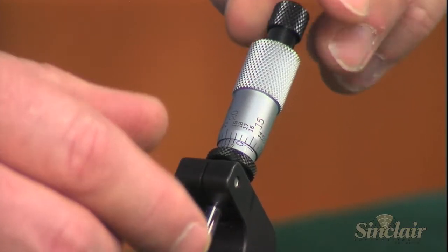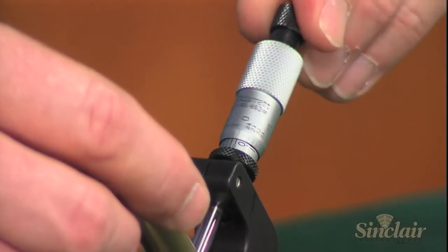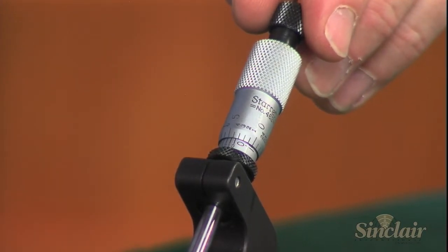Built for a lifetime of use, the Sinclair case neck micrometer works for 17 caliber cases and larger and ships to you pre-zeroed.